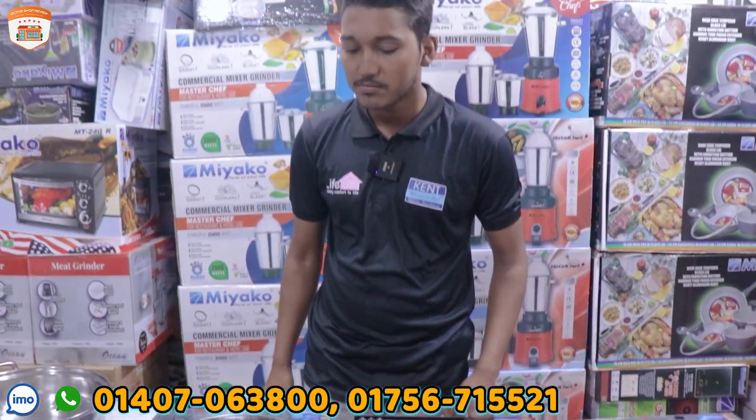Thank you so much! Can you tell us your location? It's a shop — New Market, Dixas Village, City Complex.